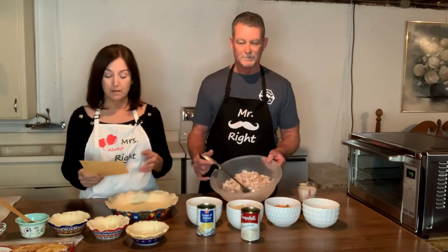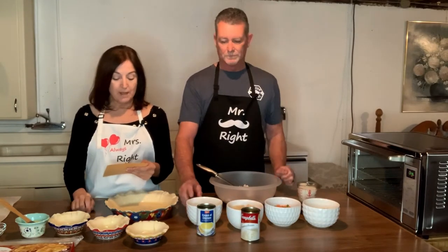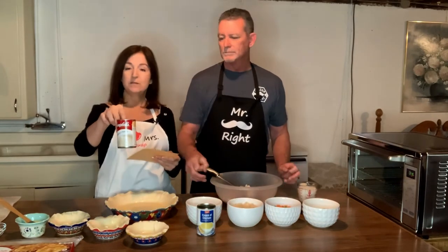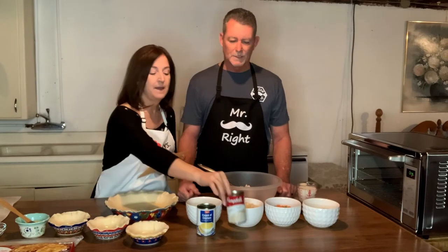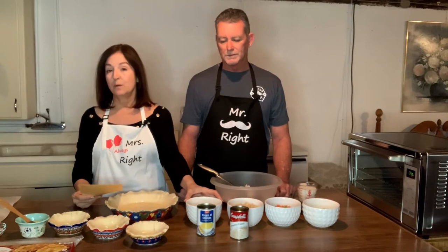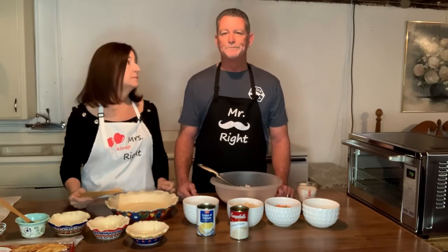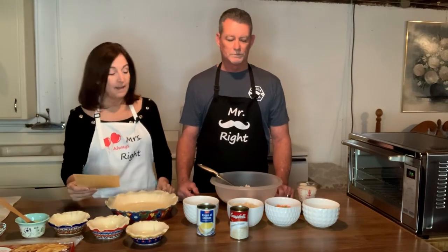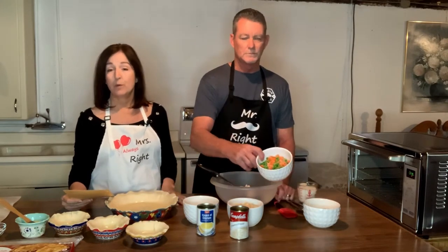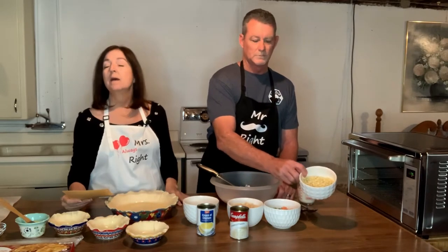We've got chicken over here — it's all been shredded and chopped. We have two cans of cream of potato soup, just regular out of the can. Dave likes to add in cream of chicken soup too; it just adds a little more flavor. And then you also have your vegetables — frozen, which makes it really convenient and easy. We have mixed peas and carrots and frozen corn.